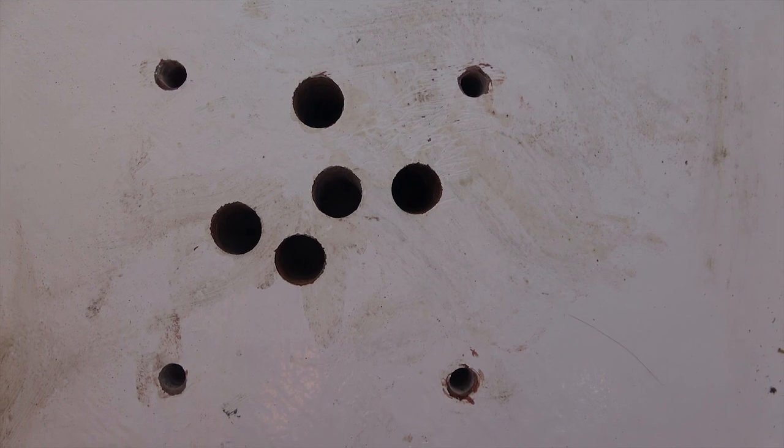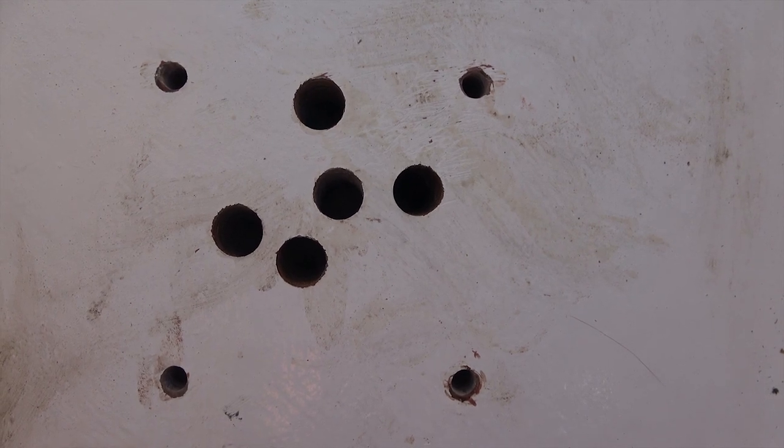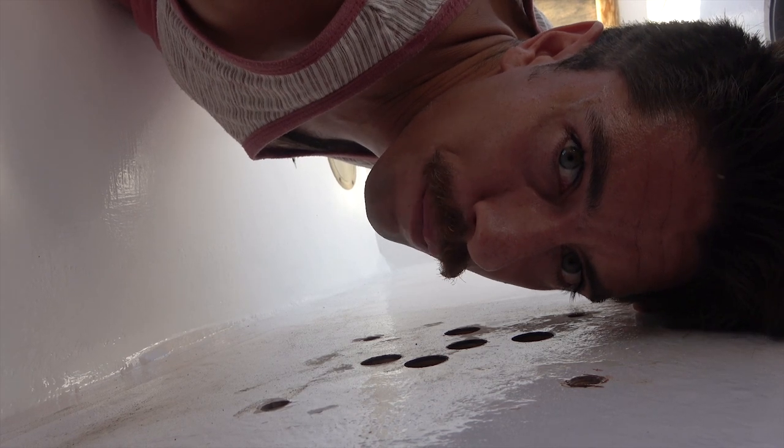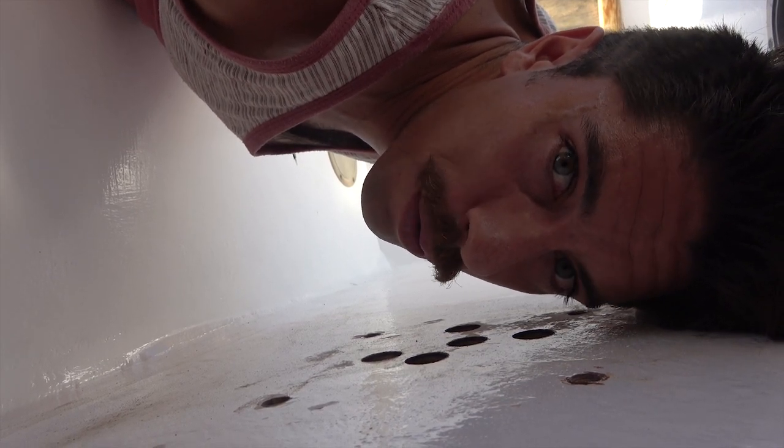These holes were a hoop to drill. This is where our Edson pedestal is going to mount. We made sure to drill, fill them up with epoxy, and then re-drill them out. That way they're nice and waterproof.